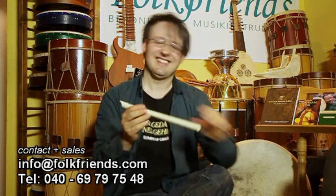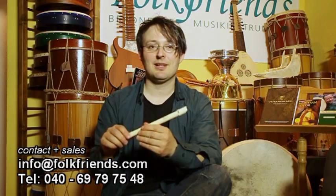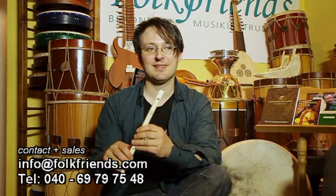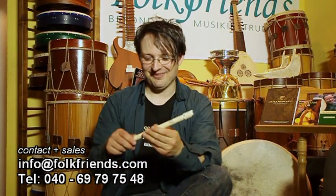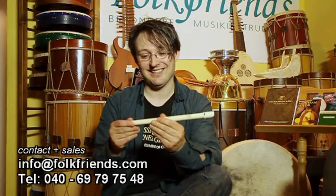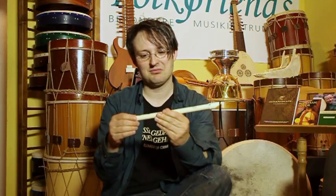Diese Reise-Whistle hat einige ganz besondere Features. Zum einen ist sie auseinandernehmbar und passt damit in jede Hosentasche. Zweitens: Carrie fährt unglaublich gern Kanu, und er hat gesagt, er möchte eine Whistle haben – wie er formuliert – that can take quite a lot of abuse, also die man so richtig misshandeln kann. Deswegen hat er einen bestimmten Polymerkunststoff verwendet, der super belastungsfähig ist. Das heißt, auch diese Steckverbindungen werden wir in tausend Jahren noch unter der Erde ausbuddeln können.